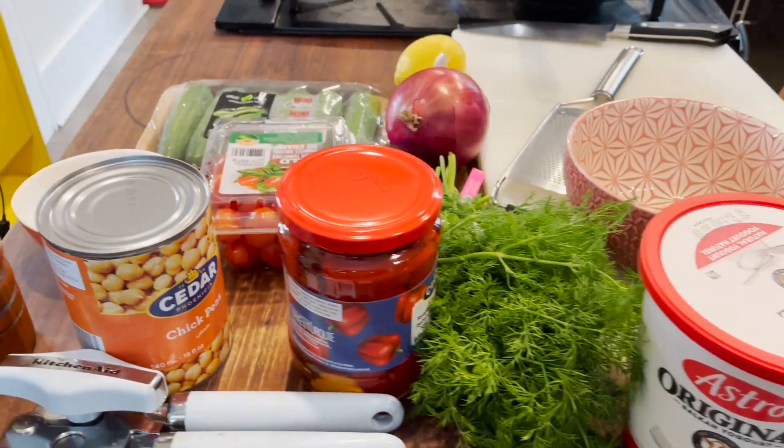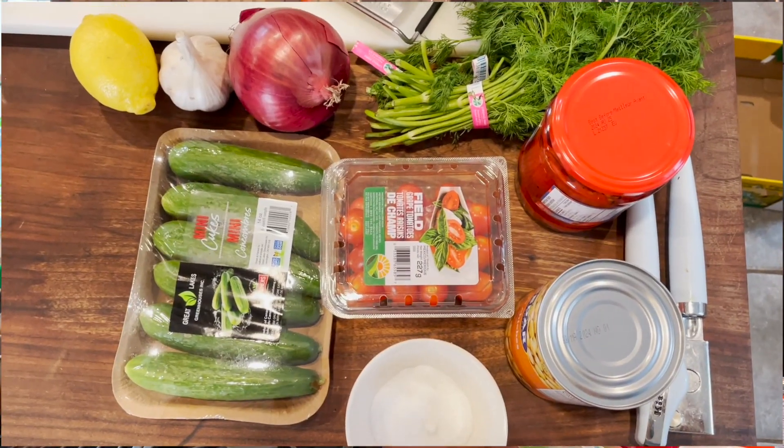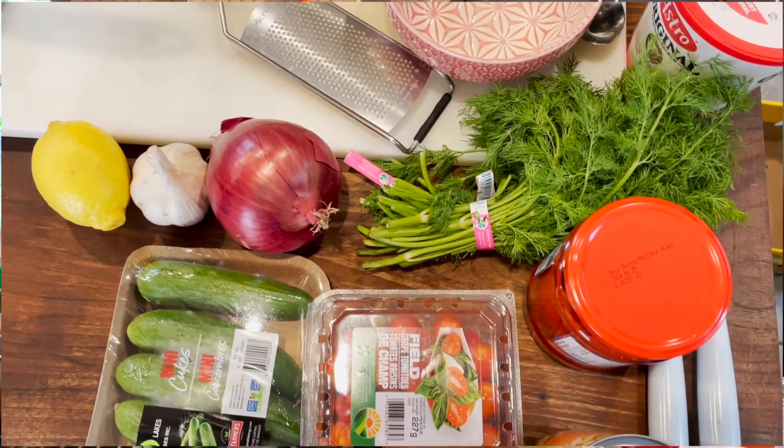Hi everybody, Jen here in my kitchen. Today we're making lentil power bowls — a great big salad that you can make for your family, or divide up into smaller containers for lunches for the entire week.